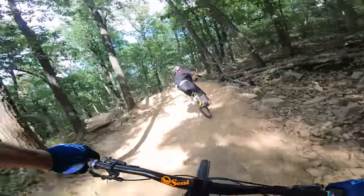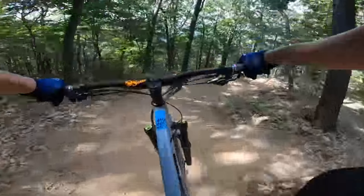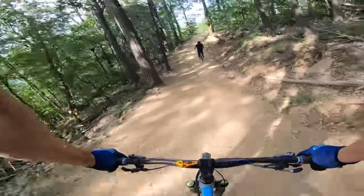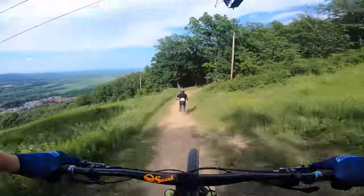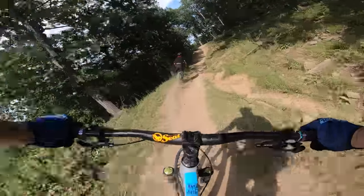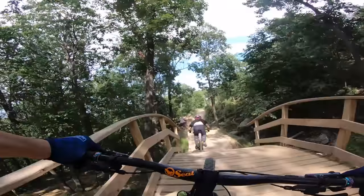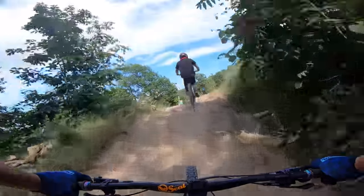The last couple weeks I've been riding Mountain Creek with my 130 setup. Man, this is blown out — this will be a good shock test, it gets fast here. Oh my god, that feels good. That was dope.